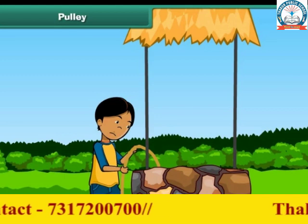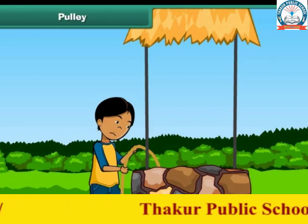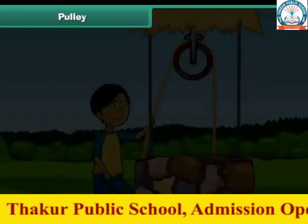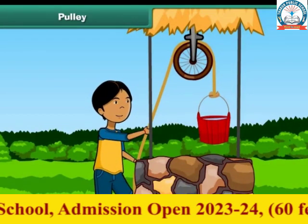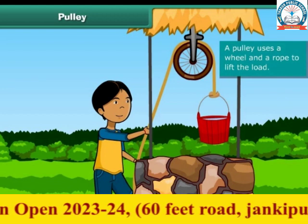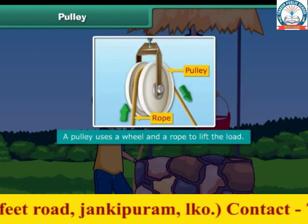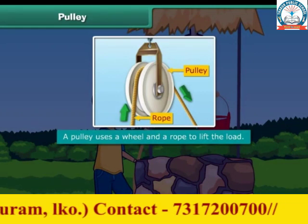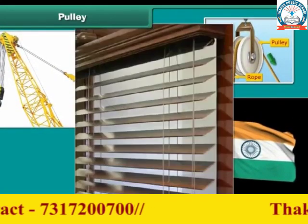See this boy — he is taking out water from the well, but he is not able to pull the bucket. Now he is pulling the bucket of water with the help of a pulley. A pulley uses a wheel and a rope to lift the load. Since it is used to pull things, that's why it is called a pulley. It is used in a crane, a flagpole, and a mini blind.